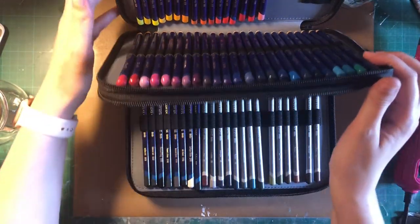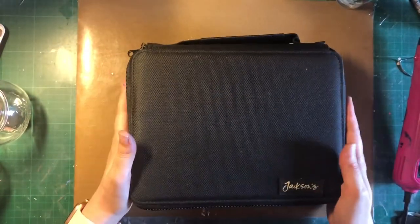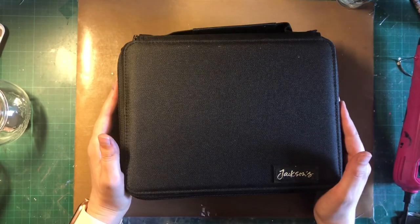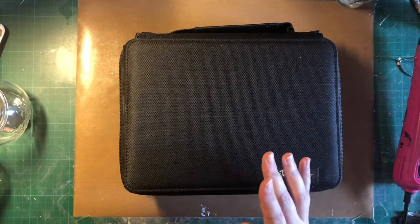So I'm really happy with this purchase and hopefully it will make it easier for me to use my Inktense. Now I was thinking about actually swatching my Inktense in this book.